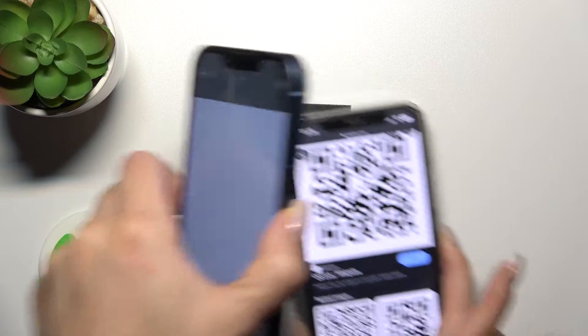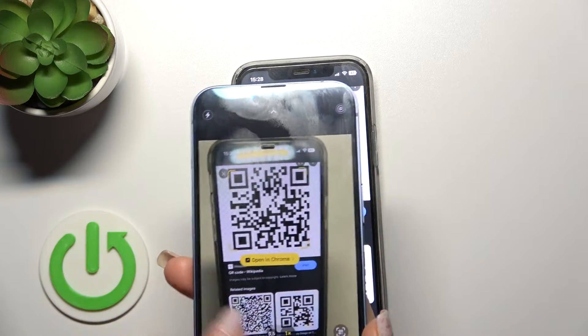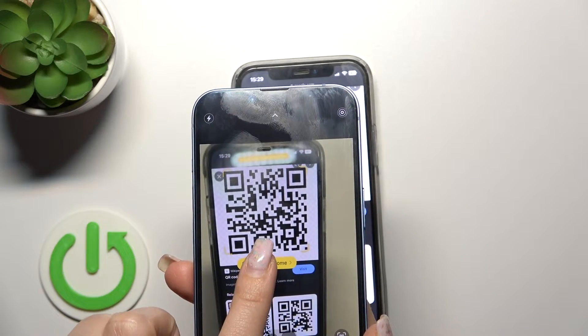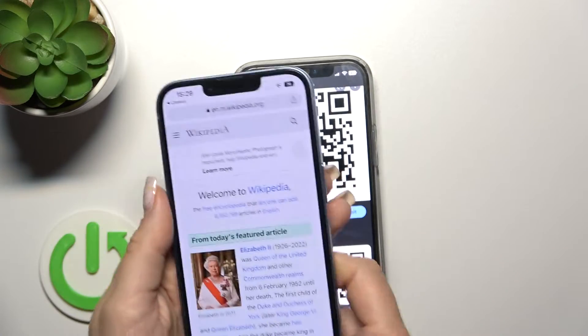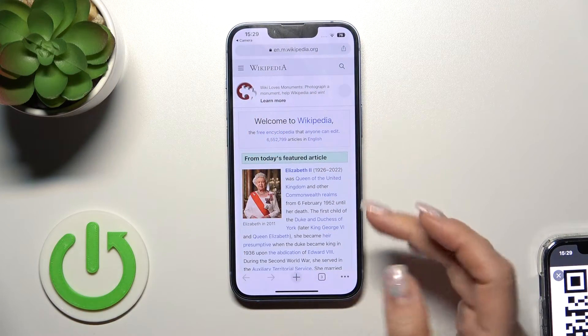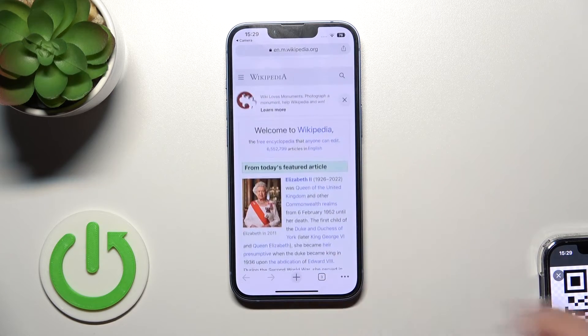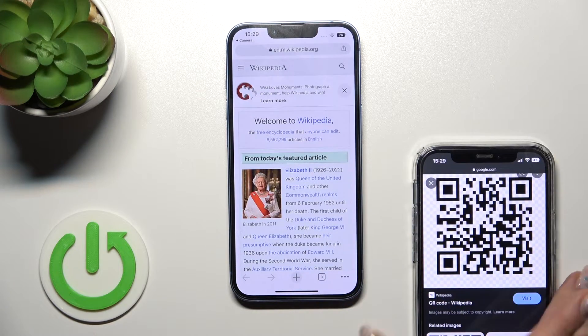Now open the Camera app and we can tap to open the scanned link in Chrome or Safari. This found link takes us to the Wikipedia article, as we can see. So that's it!